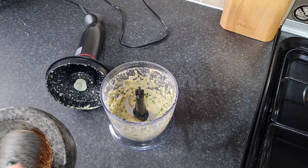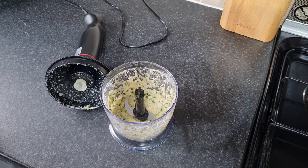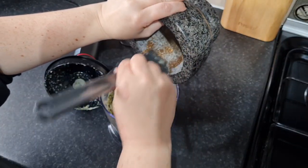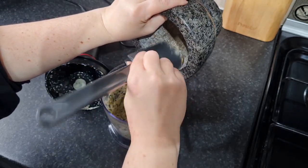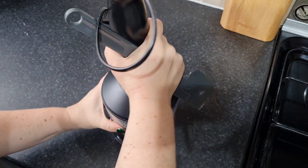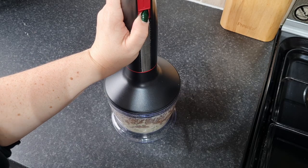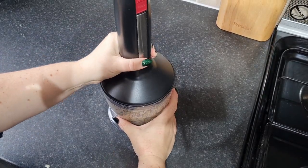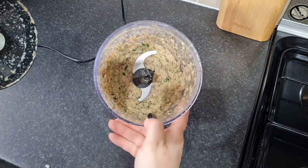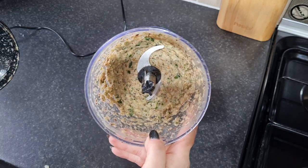I'm just going to scrape in my dry-fried, bashed seeds from the pestle and mortar, pop the lid back on, and give it another whiz. And there we go - there is my Thai green curry paste. It's not completely smooth but that's okay, it doesn't have to be perfect, it's homemade. I'll probably use about three tablespoons and keep a tablespoon back - there's about four tablespoons in there total. The rest I'll use for a soup.